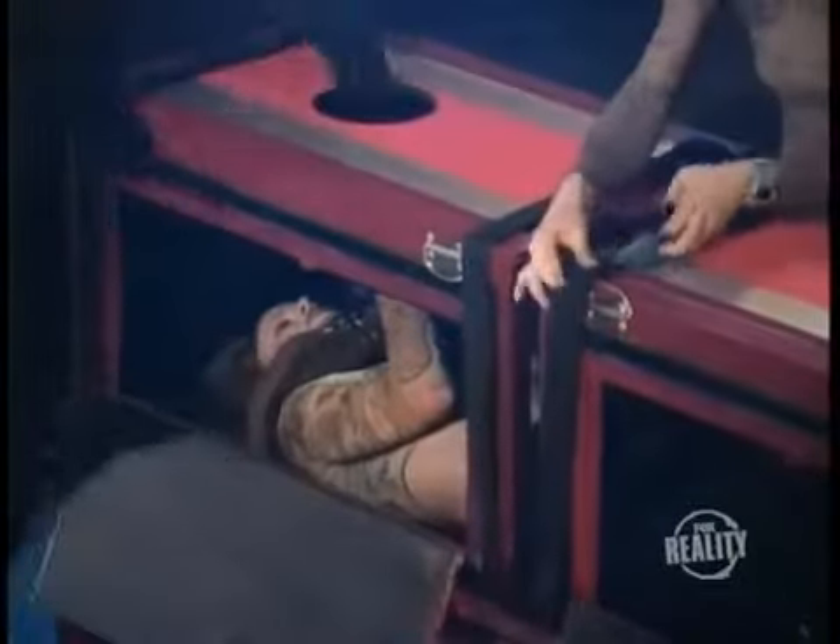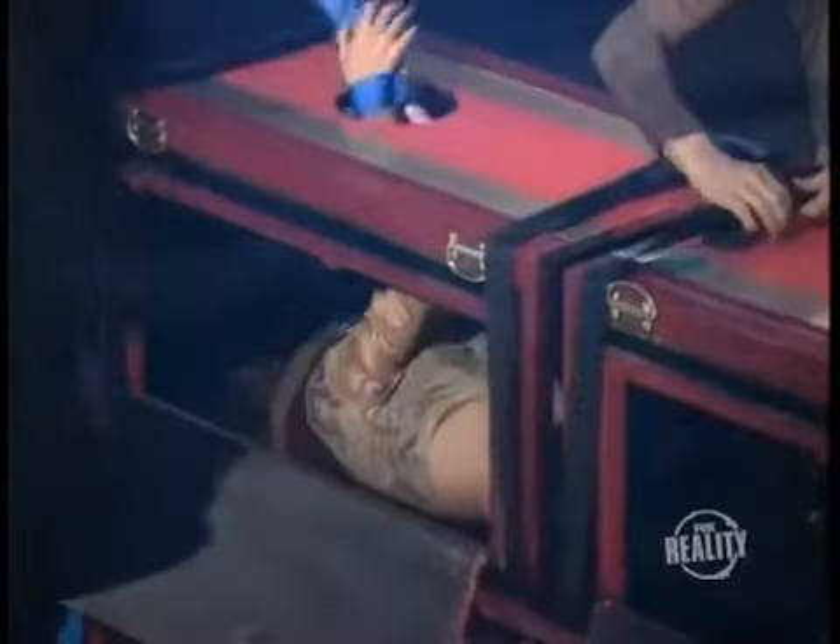The assistant is shackled at the neck and ankles. This is to make it look like she can't move. Special boxes are then put in place and strapped to the table. The doors are open so we can see the assistant trapped inside. This is one of the things that makes this trick so effective. Finally, her hands are tied. She's not going anywhere.